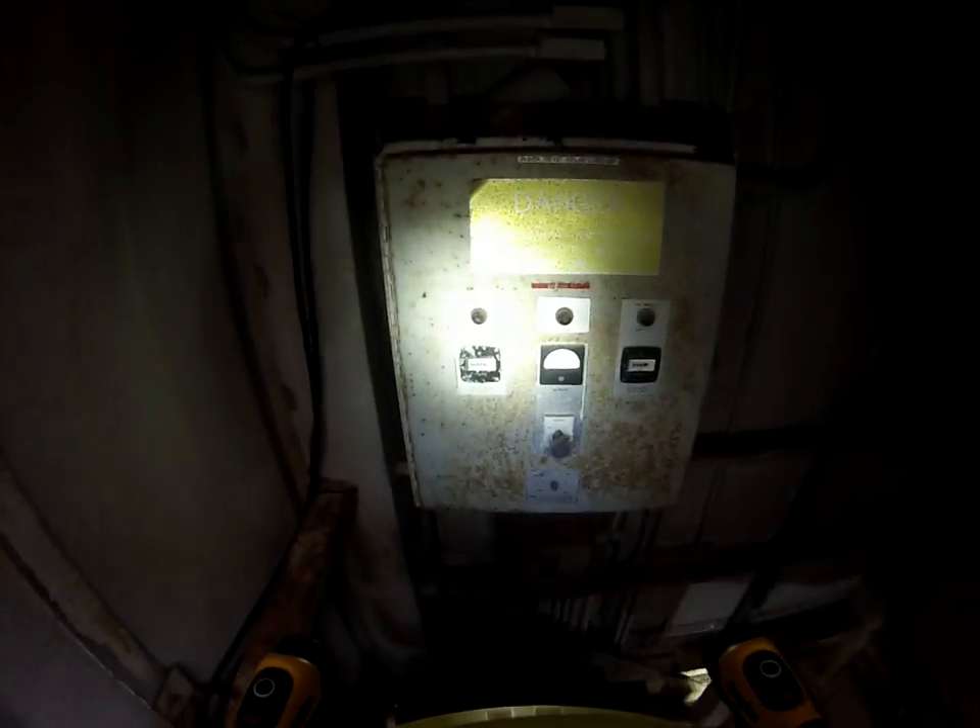Also, there's a big power box up here. Take a quick look at that. Also, there's very much wiring or lighting.